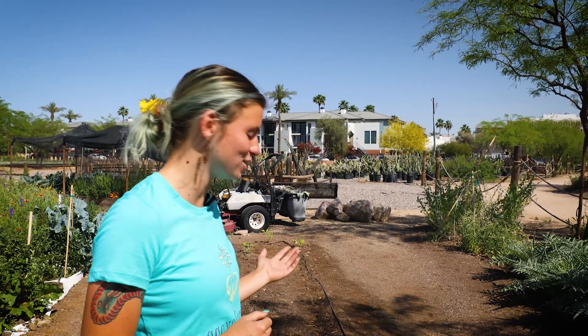Thank you for joining me today on planting our Three Sisters garden. If you would like any additional tips on gardening or simply prepping your bed for spring, check out our YouTube channel at Urban Farming Education.